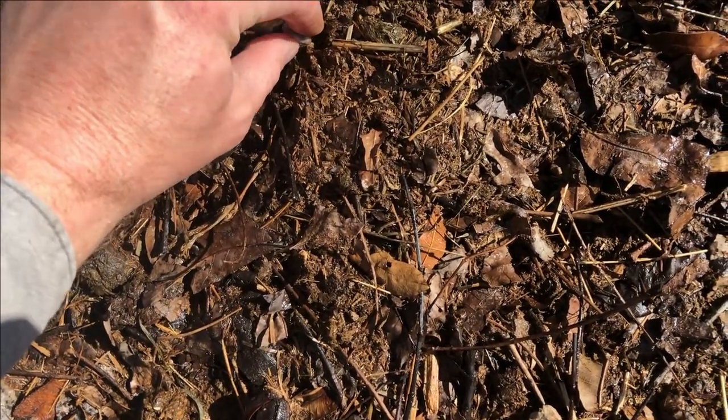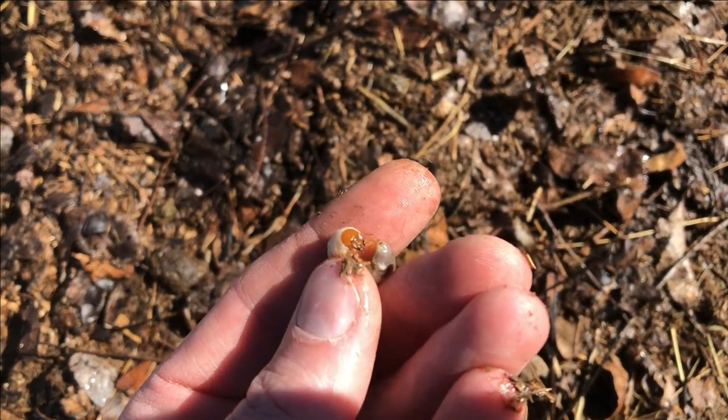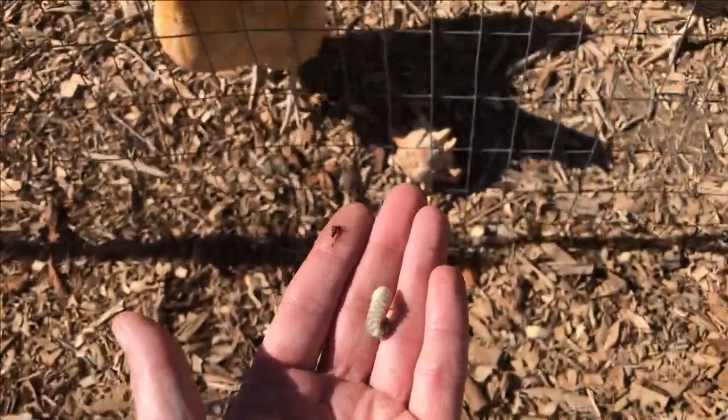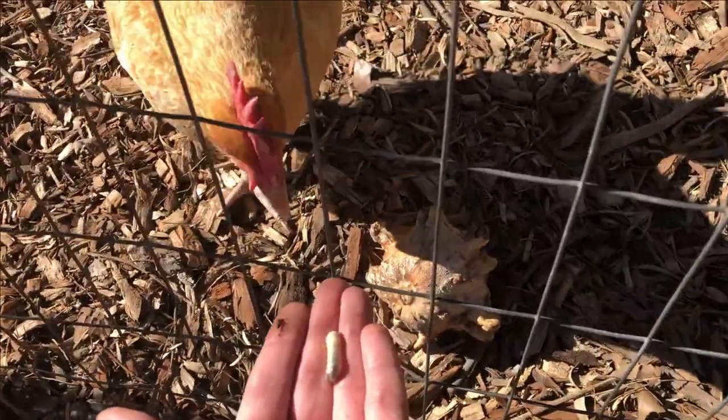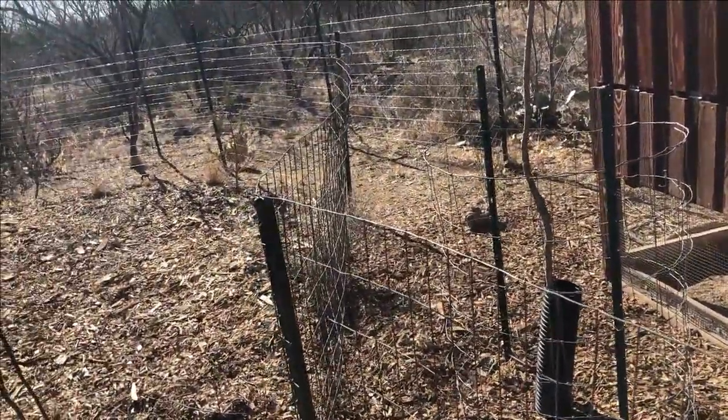Here's a little grub worm I found at the bottom of this pile — I'll give that guy to the chickens. She's like, that's mine.